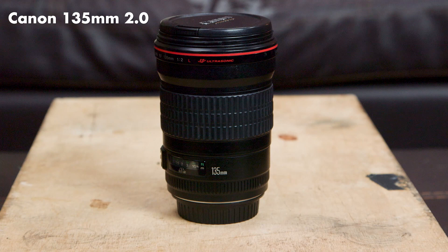The Canon EF 85mm 1.2 L version 2 lens is one of my absolute favorite lenses. Once I put this on during a shoot I simply just do not want to take it off. I also use the 50mm 1.2 and 135mm 2.0 lenses and they're amazing, but this lens has something really unique about it, especially for portraits.